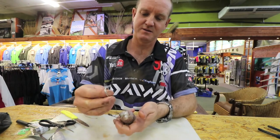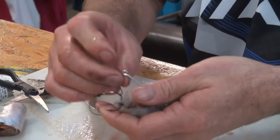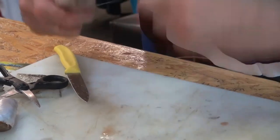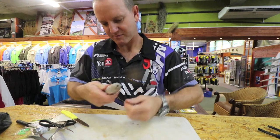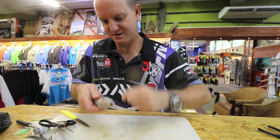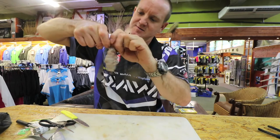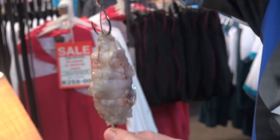Now we take the single hook that was loose and go in under the chocker and pull it down. Your hook is going to sit like that in the chocker. Then we just wrap it up again. This hook should be nice and proud.